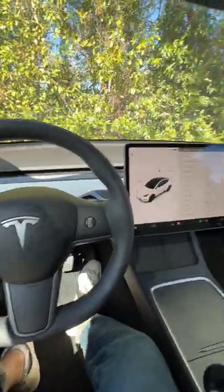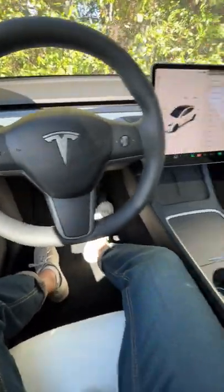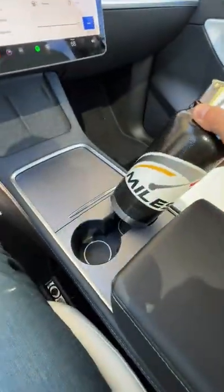Will my big bottle fit in the 2022 Tesla Model Y Long Range? Let's find out, starting with the front cup holders. Too small, too small.